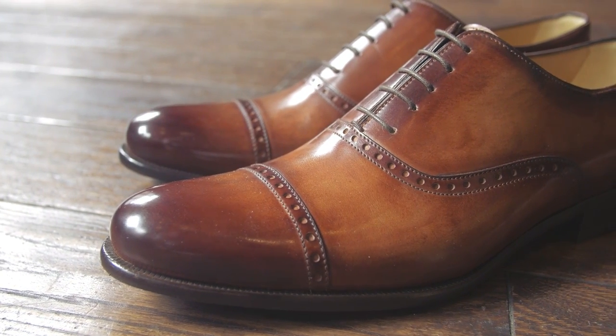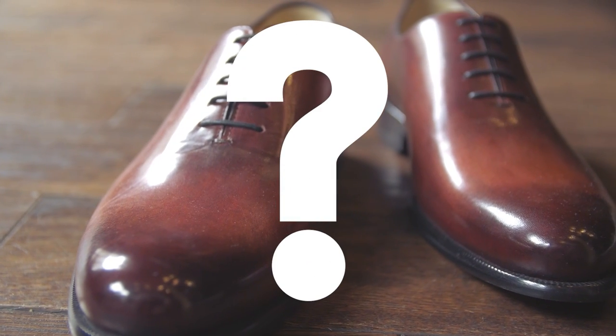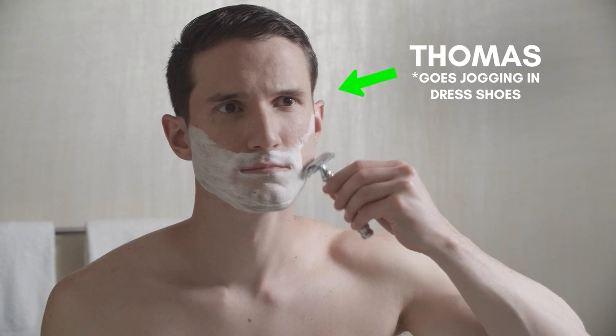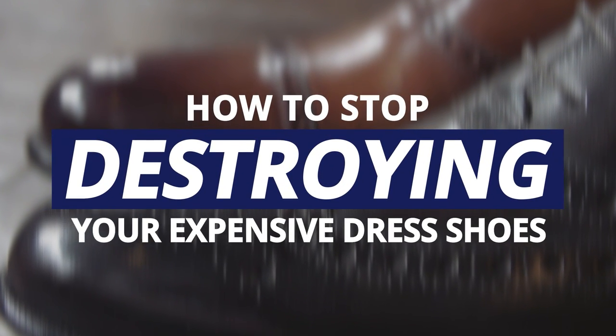Your dress shoes, a foundational piece of your wardrobe. A good pair of dress shoes aren't cheap, so you want them to last. But did you know that you may actually be destroying your shoes unintentionally? Thomas with Real Men Real Style here, and in today's video I'm going to cover all the mistakes you're making that wreck your expensive dress shoes.